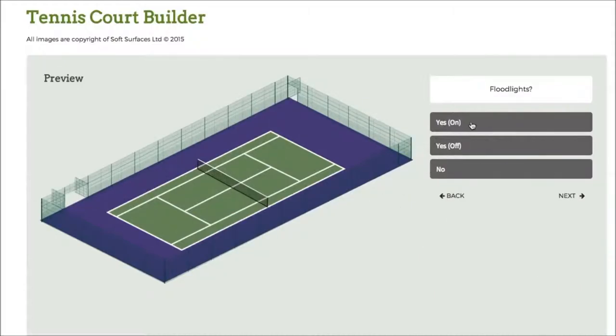Press next again and I can choose to have the floodlights on as well, which is a really nice feature. If you're having a tennis court installed, you're able to see what the floodlights look like with the actual fence — that's a really nice feature of the software.